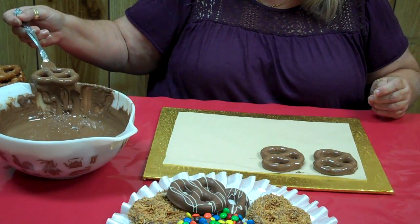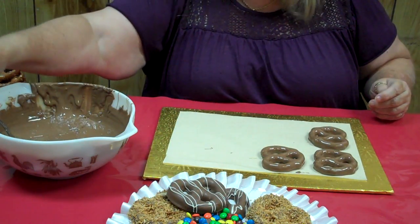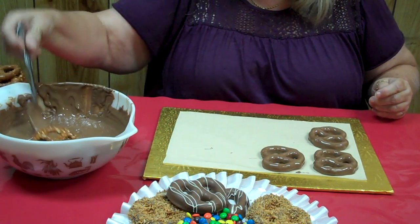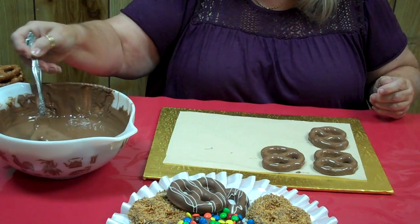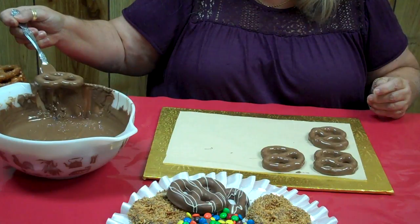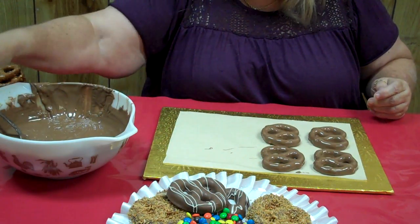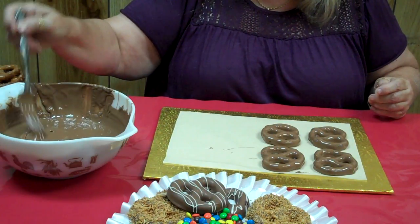These are very simple to do. It's a nice treat. You can send these to school, you can make a platter for somebody as a gift. They make great centerpieces when you're doing a little dinner party — put them out on the table and people just love them. Just dip those in there; it doesn't take a lot of time.